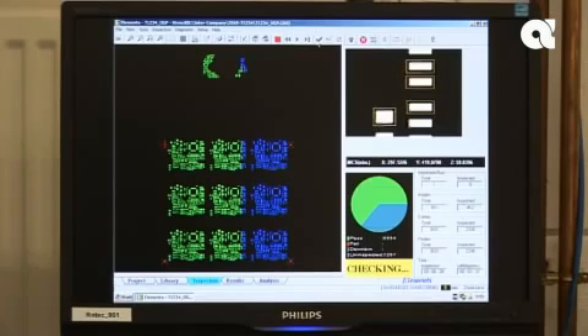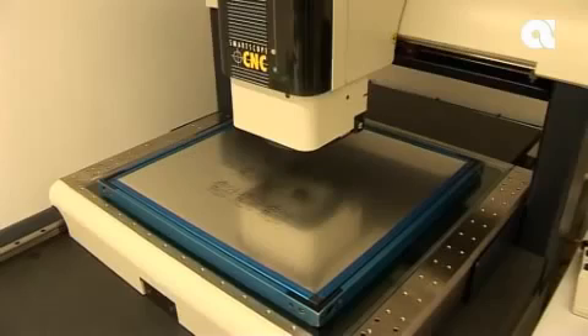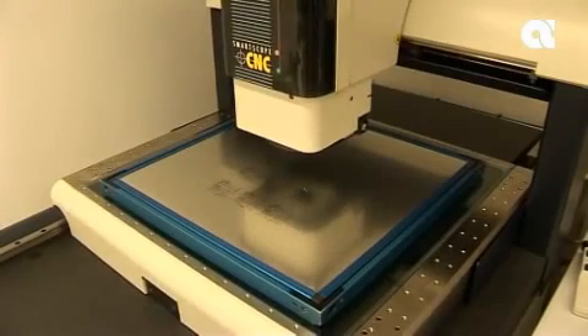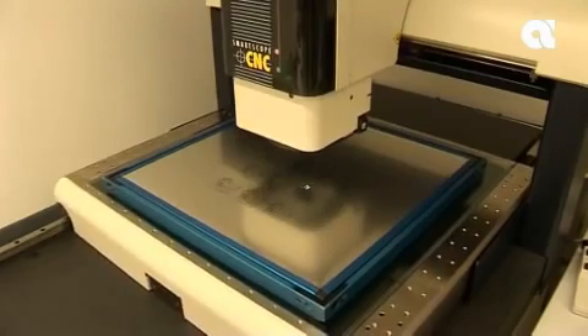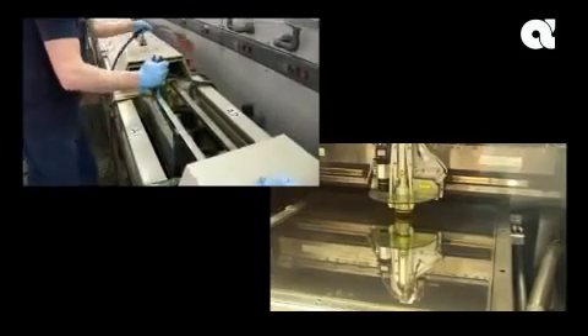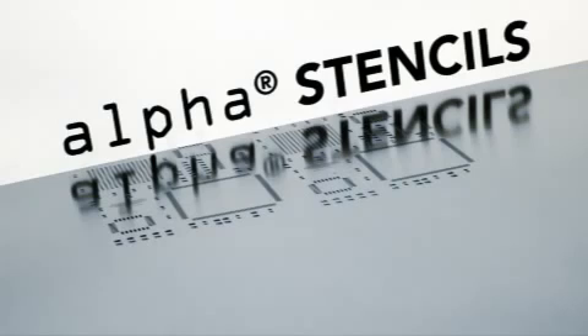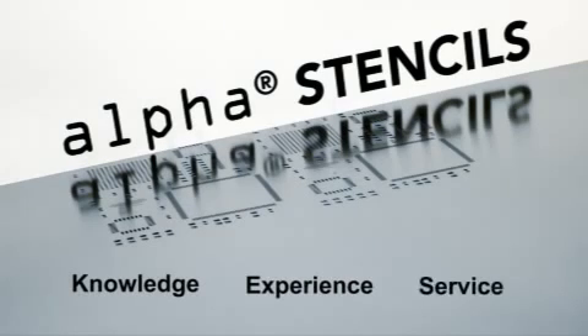Alpha Nickel Cut Stencils enjoy the same high positional accuracy and tight aperture tolerances as Alpha Cut Laser Cut Stencils, but with a greater life expectancy. Alpha Nickel Cut Stencils — combining the speed and precision of laser cutting with the durability of electroformed nickel. Alpha Stencils: meeting your needs through knowledge, experience, and service.